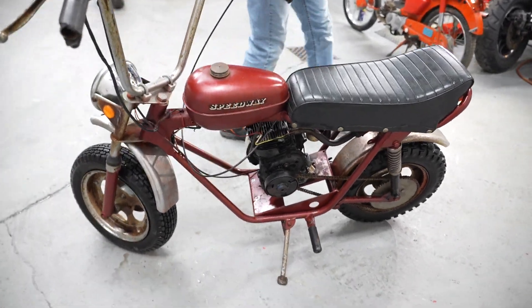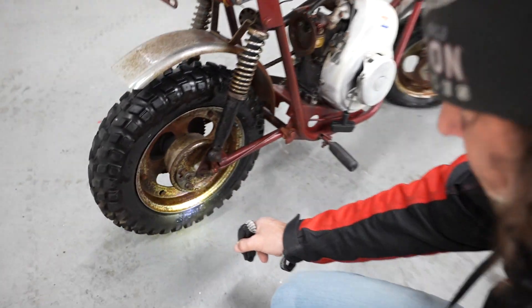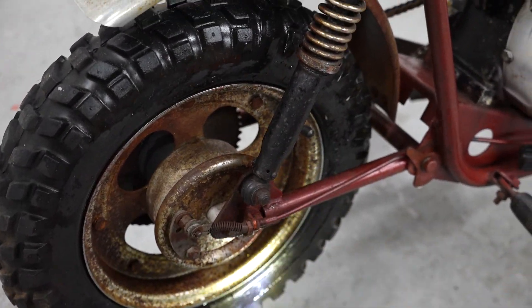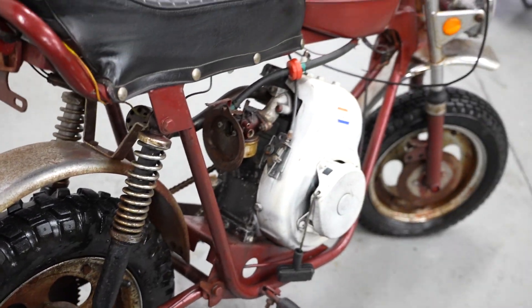Check this out — this is the original rear tire on here. It's got a Speedway rear tire on it; it says Speedway right there. That's the original rear tire, and look at the knobs on it. This thing can't have more than a hundred miles on it.